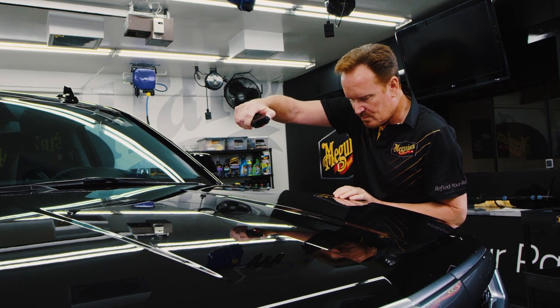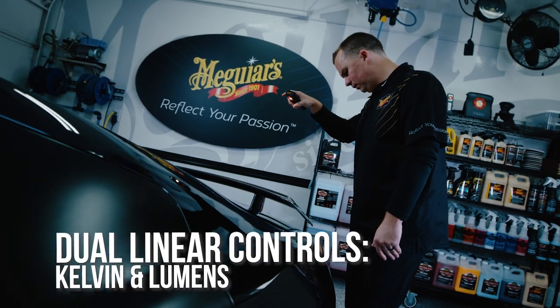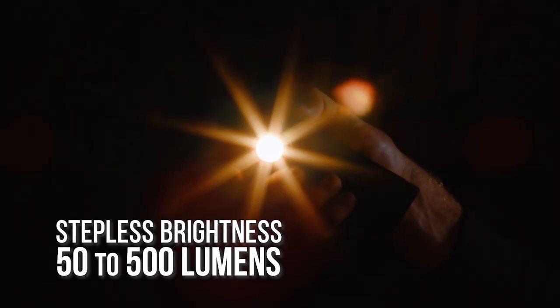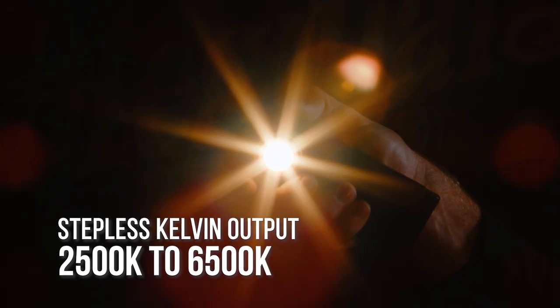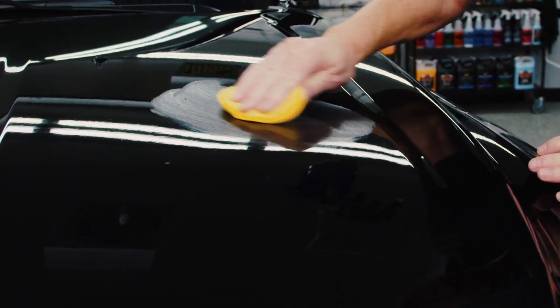If it's in your budget, one of the best ways to find below surface defects is to invest in a paint inspection light like Meguiar's MT-103 Sunlight 3+. This is an ideal tool that can help you quickly find swirls and defects you may not otherwise be able to see. Different paint colors react differently to different types of lighting and different light temperatures. The MT-103 allows you to fully customize the intensity of the color temperature so you can adjust to the paint color you are working with and take the guesswork out of locating defects. If you do come across any swirls, scratches, oxidations, etching, water spots, or stains, a Meguiar's compound will be needed to remove these defects without hazing or marring the surface.